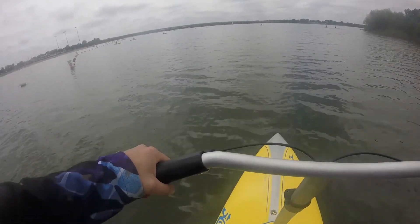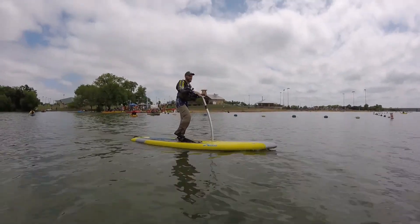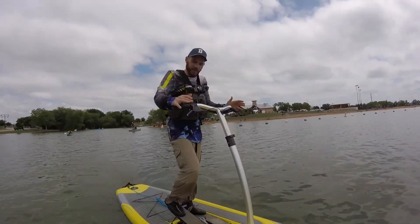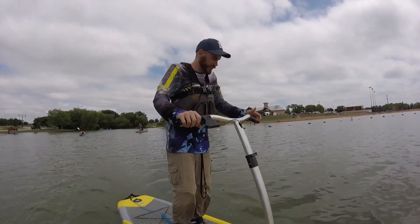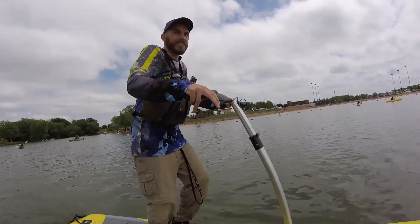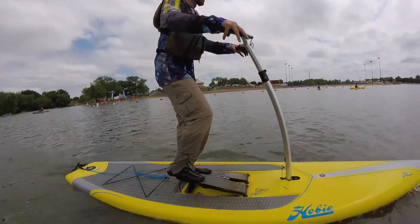Super sick, it's so stable. The way that you steer with this thing is you have the handlebars on the left and the right, and you just squeeze the lever. I'd say Hobie pretty much nailed it when it comes to the easiest possible way to steer a paddleboard.